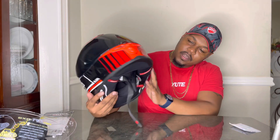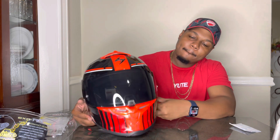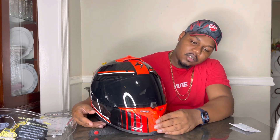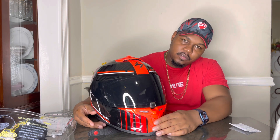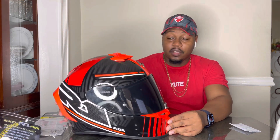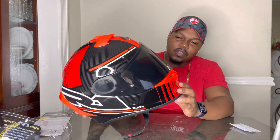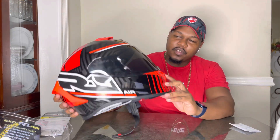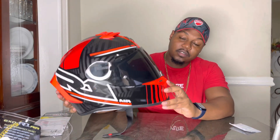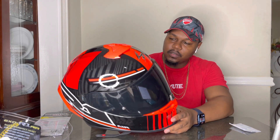I'm proud of this buy — it's a good buy. It matches the Ducati properly. I was thinking about getting the Ruroc Atlas 4.0 in red to go with it, but something about the Air Fit system, the way it fits, and the overall package made me feel like this was a better buy than the Ruroc.